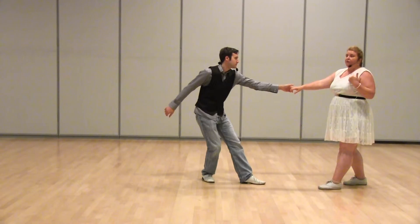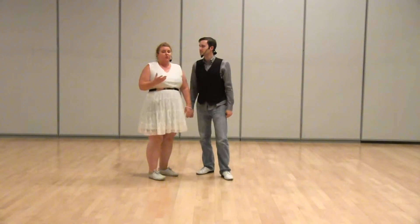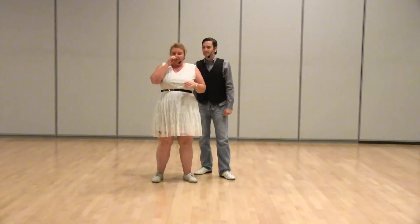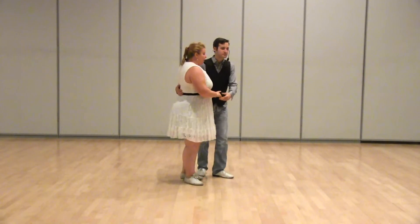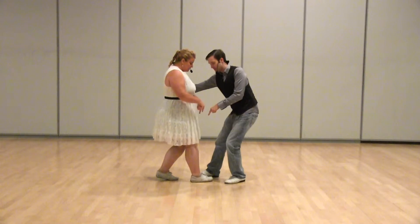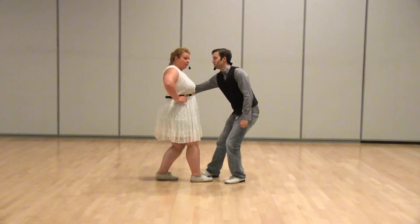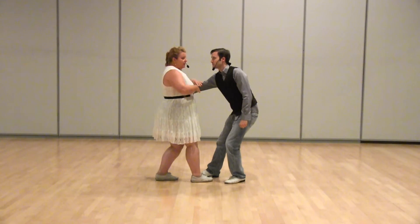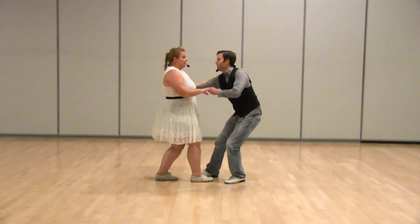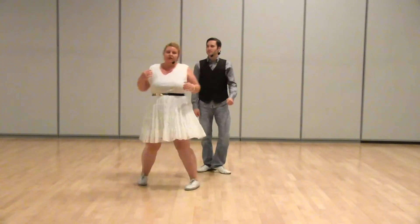Then we talked about the technique for the follow. Follows, remember I said don't travel forward when you're doing your count up to four. From one to four we did a practice exercise in which the follower stayed planted on their beginning footwork. I'm like the rock of Gibraltar — I'm not moving so my leader can start to build up that tension or stretch between us for the slingshot of our swing out. Five, six, seven and eight.